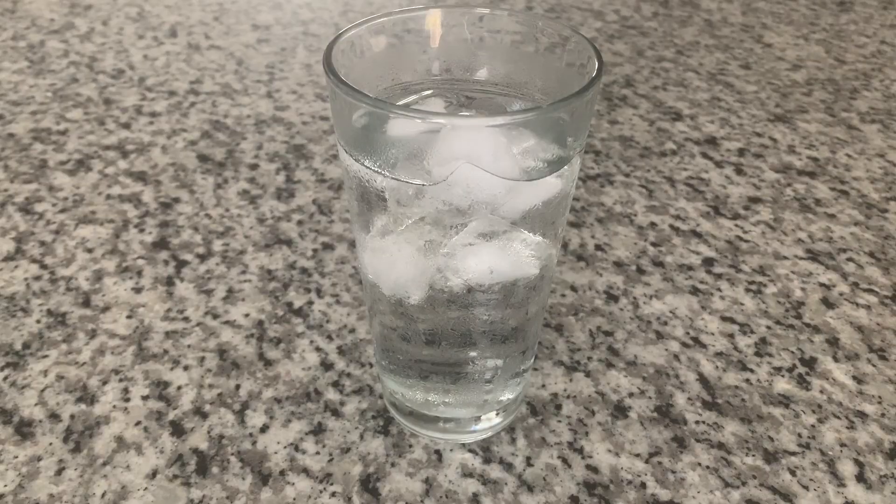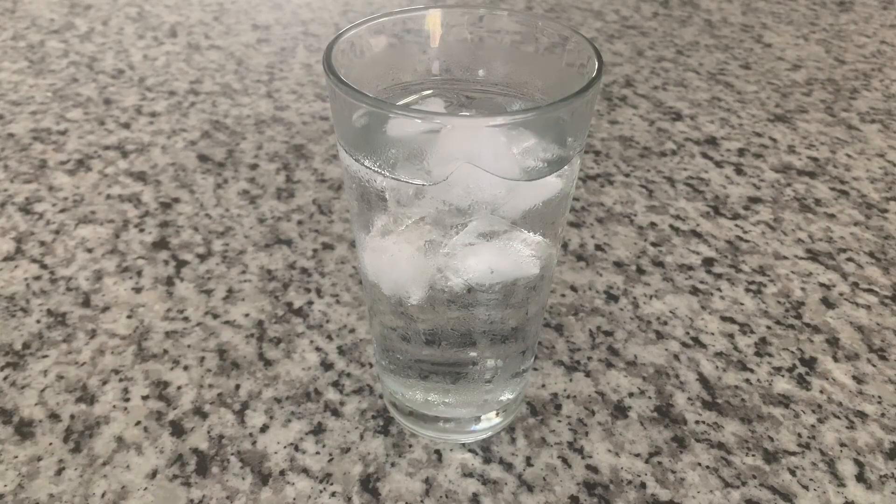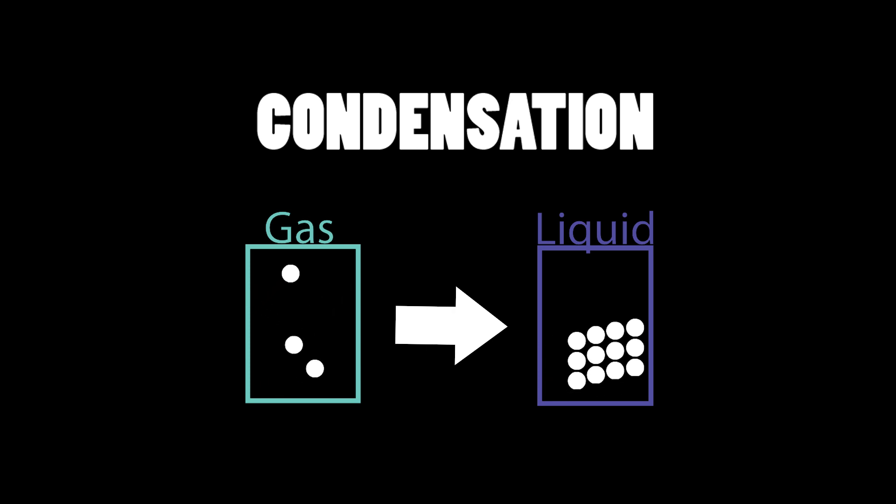So now it's time to talk a little science on how condensation works. As the ice cubes melt, water forms on the outside of the glass. But the water actually comes from the surrounding air, not from inside of the glass. Condensation is all about turning gases into liquids, which is the opposite of evaporation.